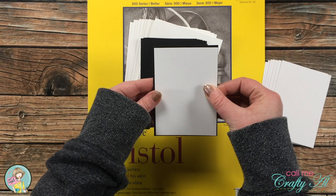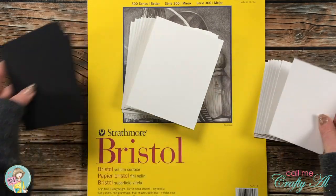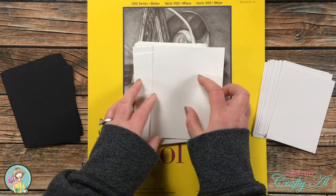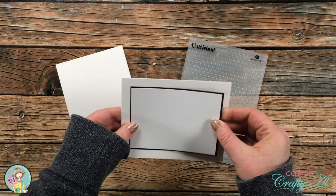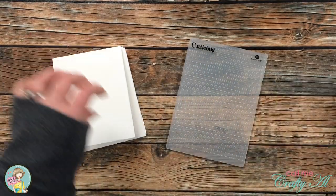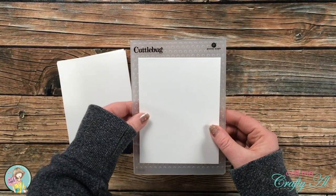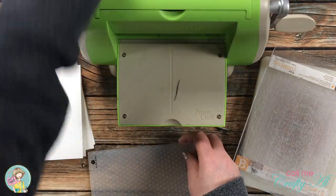This just leaves a small border around the outside of the Strathmore paper. I also cut, scored, and folded eight top-fold A2 card bases with heavyweight white card stock. Because there will be quite a big border of white around the black card stock, I wanted to break that up a little bit, so I brought in my Cuttlebug Dots embossing folder, and the size of it will allow me to emboss the entire card front.